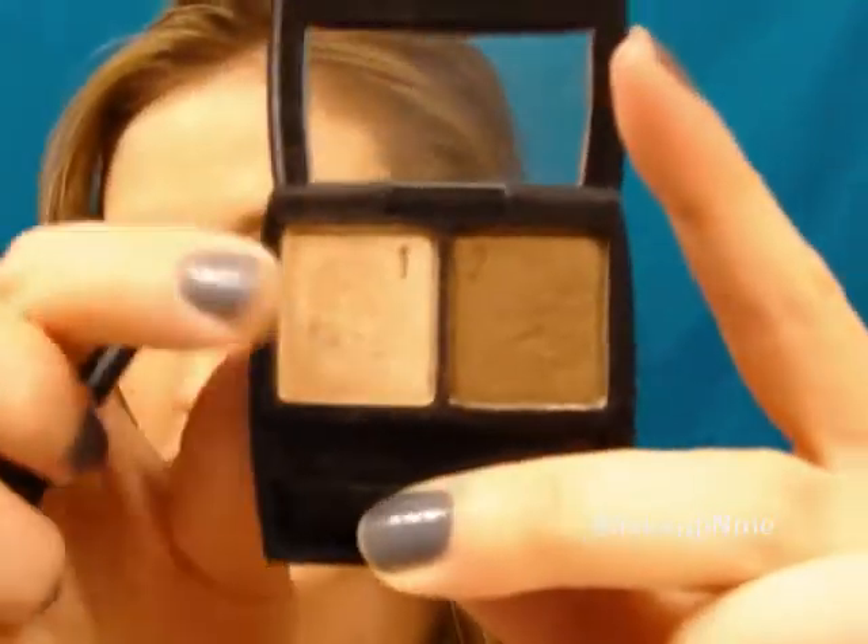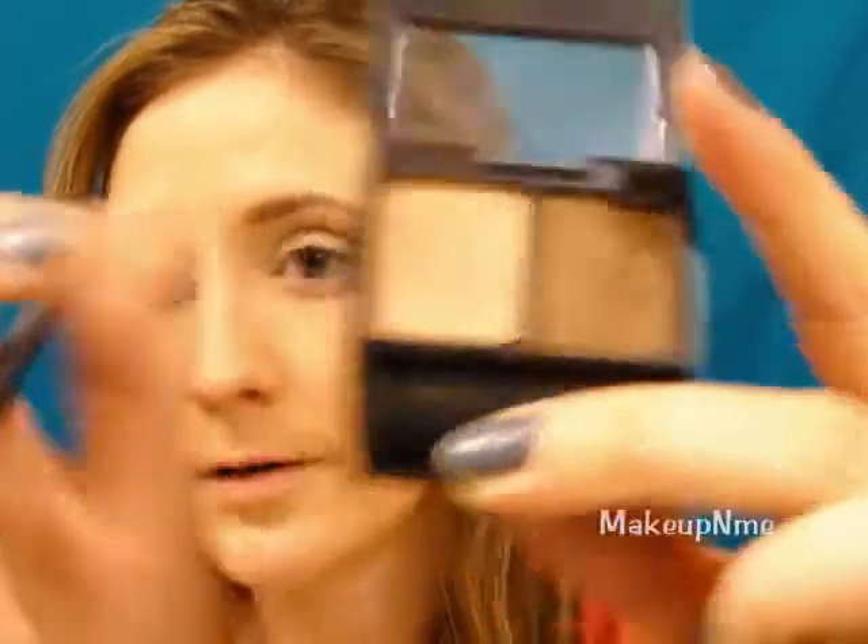Taking a flat shader brush, I'm going to take my L'Oreal Wear Infinite Studio Secrets Eyeshadow in Bronze Star, and I'm just going to take this shade right here and put that all over the lid.